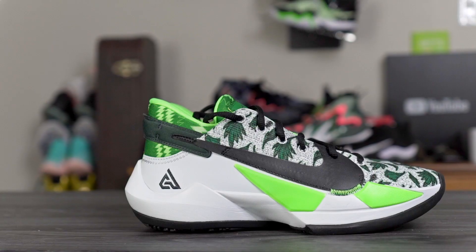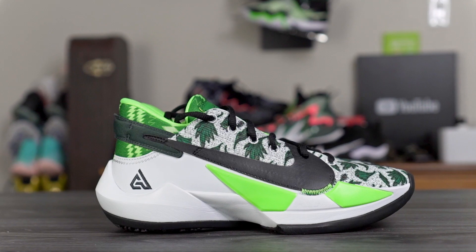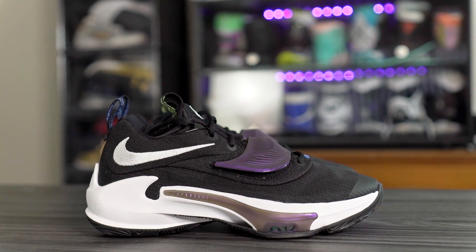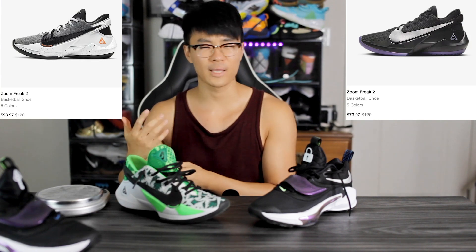What's up guys, I'm Sammy and welcome back to the Soul Brothers channel. This is my first initial comparison between the Nike Zoom Freak 2 and the Nike Zoom Freak 3. Both of these shoes are the exact same price — this colorway was $130 but the general release colorways are $120 for the Zoom Freak 2, and the Zoom Freak 3 is also $120. The Zoom Freak 2 is actually on sale though, with a lot of colorways going for $80 or $90.